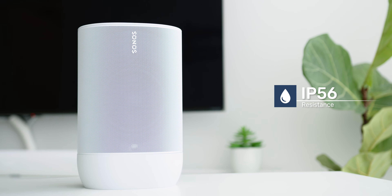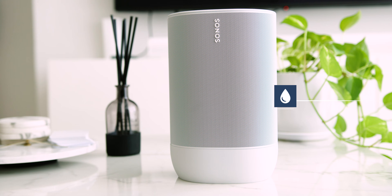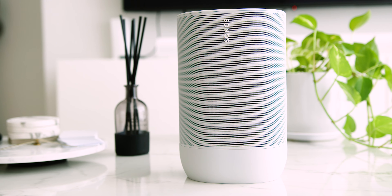On top of that, the speaker is also IP56 rated, standing up to humidity, rain, and snow — based on some of the videos that Sonos did like spilling wine, spraying ketchup, and even electrocuting the speaker.